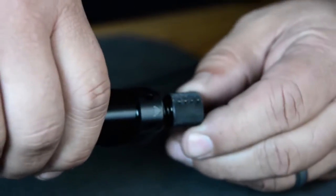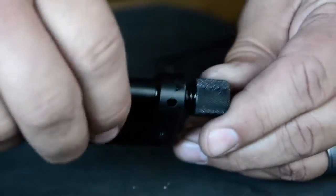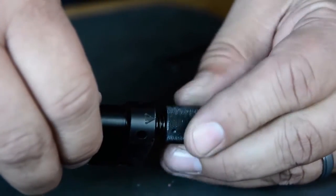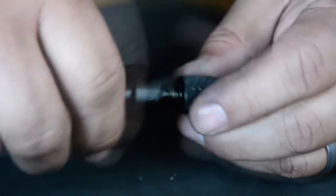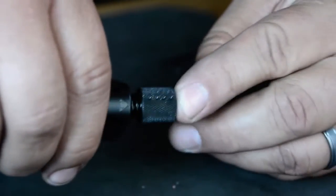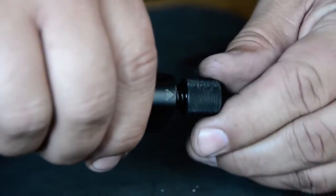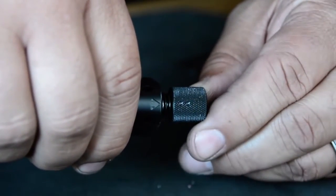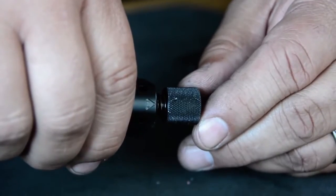First of all, our settings. You line your desired setting up with the arrow. There are four settings: four, three, two, and one. When you're on four, that's wide open — full gas. Three is 58% gas. Two is 44% gas. One is 25% gas.